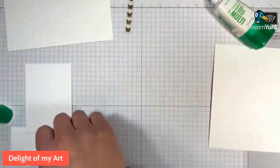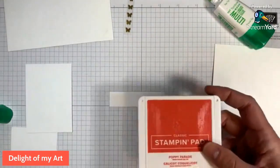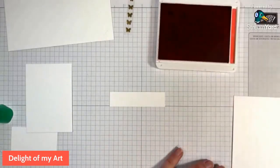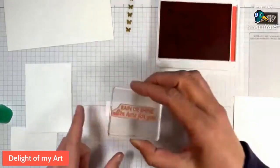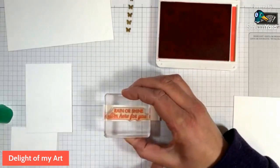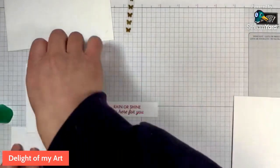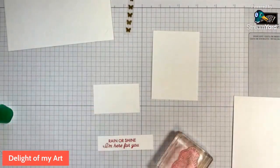Let's put that to the side for a second. I'm going to take my little strip and do the sentiment in Poppy — or really any color that would go. You can always check your DSP to see all of the colors in there. So here's our Rain or Shine, I'm here for you. Let's go ahead and do our other stamping. We've got these two little pieces for stamping. We will do the flowers in So Saffron.